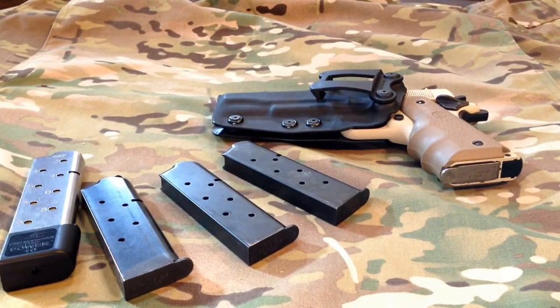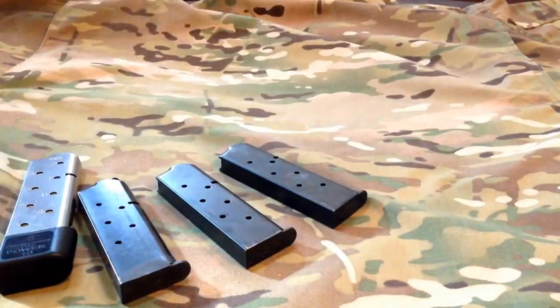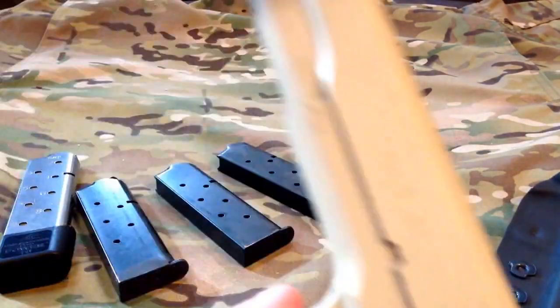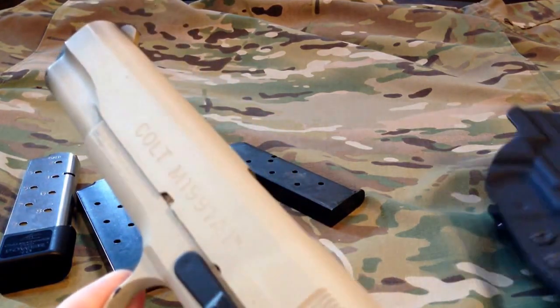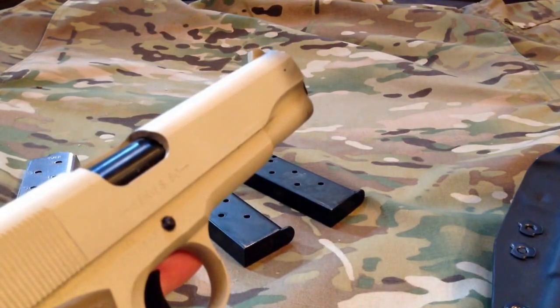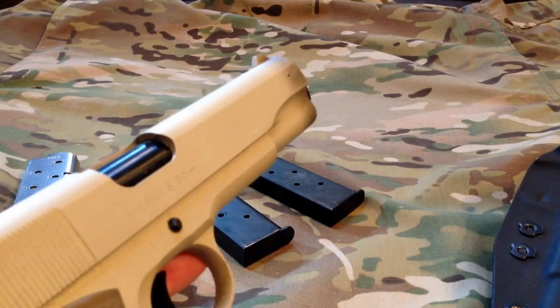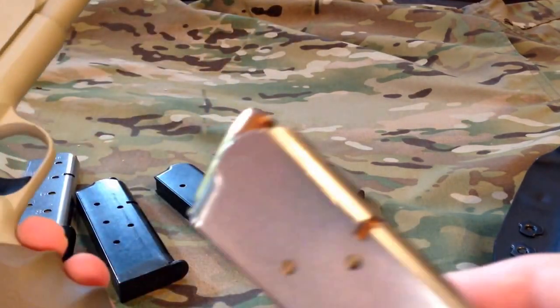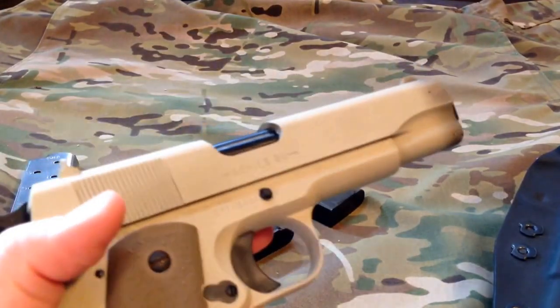Hey everybody, this is Big Sean C, and today's review is going to be a bit of a classic — it is the Colt Series 80 Model 1991A1. I've had this particular handgun since 1992, with a couple of little changes to it, but first let's go ahead and get a review ready.